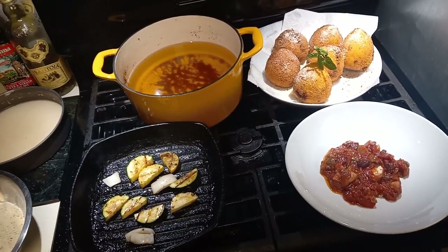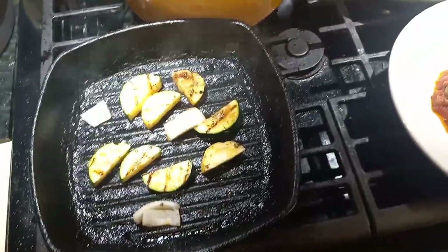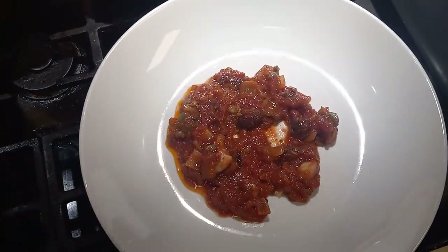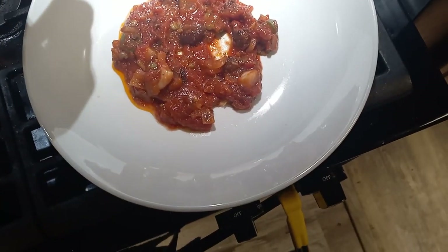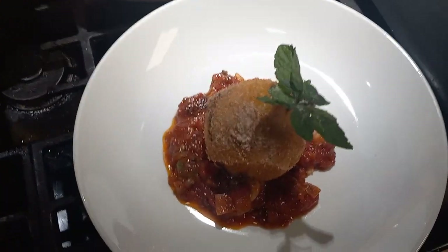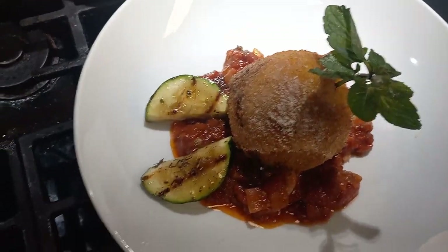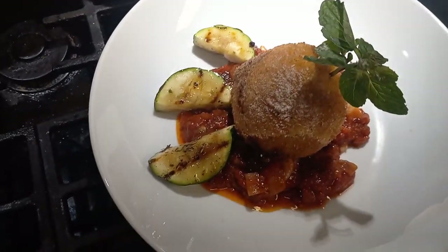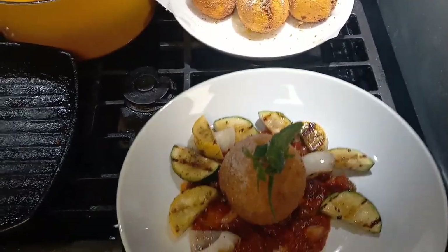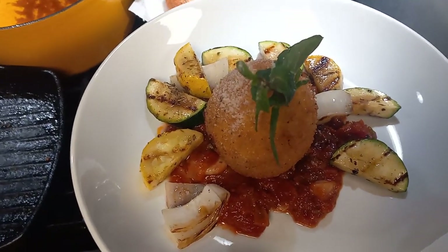Our Arancini are coming out beautiful! To plate, I took a little bit of zucchini and squash, a little bit of onion, and grilled it in the pan. We've got some leftover puttanesca sauce here. Place the Arancini right in the center for a nice presentation, then take your grilled vegetables and arrange them around your Arancini rice balls. Fresh basil is hard to come by but mint was easier — and there are your Arancini, Sicilian-style rice balls.